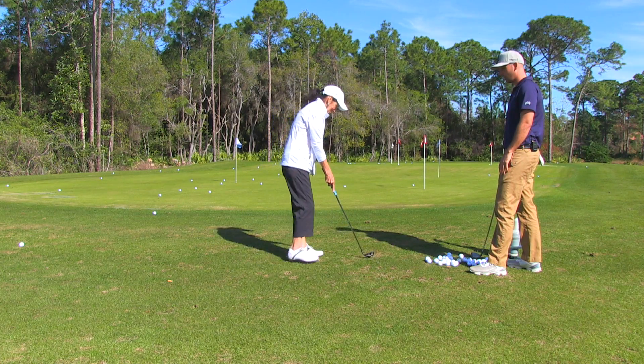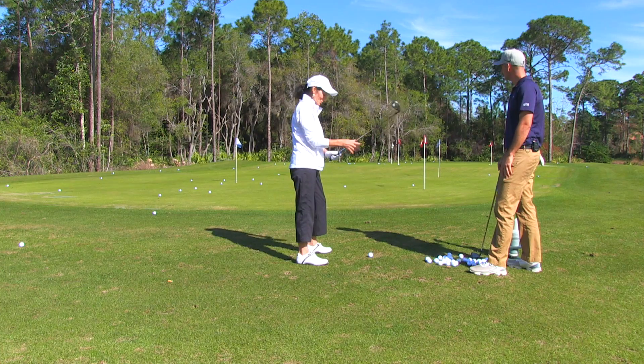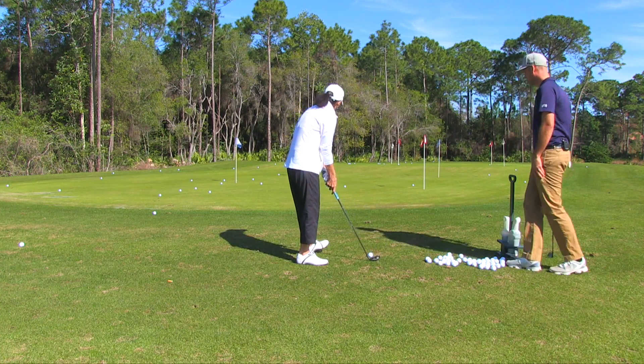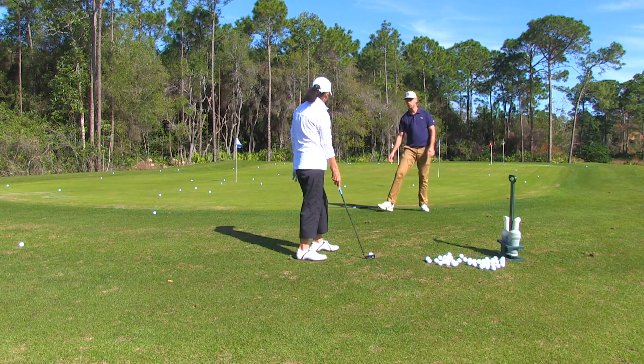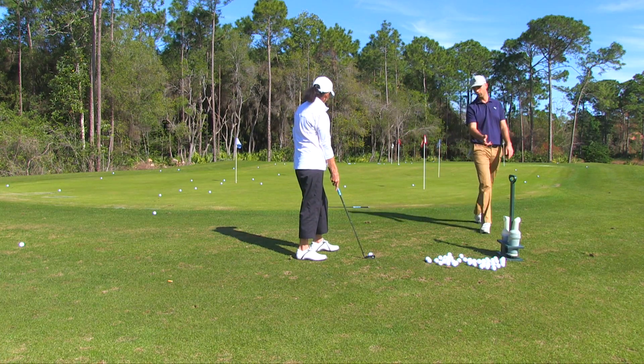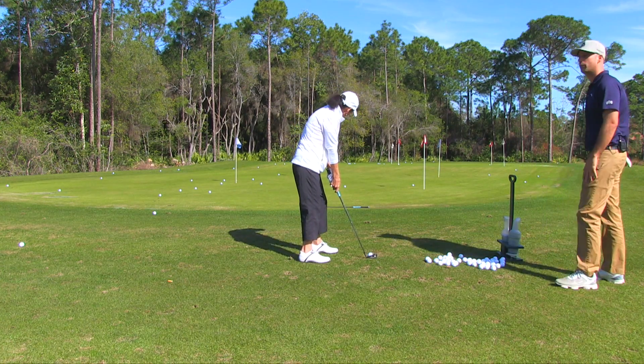So go ahead and set up. Let's see what you got going on here. What club do you have? You got a pitching wedge? Pitching wedge — okay, perfect. Let's go to this first red flag here. How I want to teach chipping is I want you to focus on a spot about six or seven yards in front of you. Just focus on carrying it over that club. Go ahead and hit one for me — just try to carry it just over that club and let it run the rest of the way.